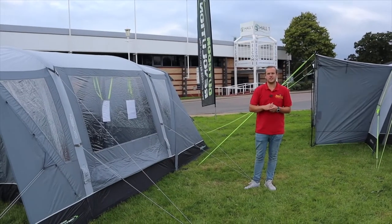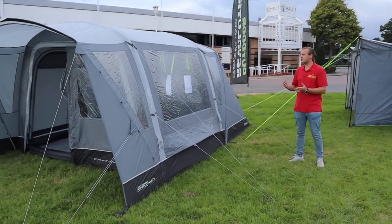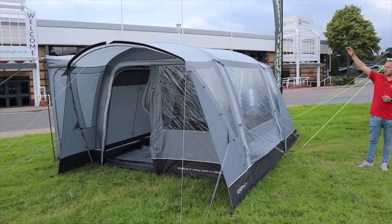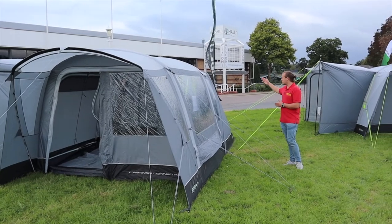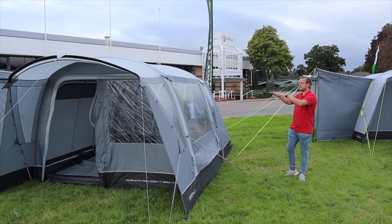Hi guys, I'm Jordan from Norwich Camping Leisure and I'm beside a new air driveway awning from Outdoor Revolution for 2021. This is the Cayman Combo — it's a different style awning that attaches to your vehicle on that side, but it's great for right-sided vehicles as well because you can put an enclosed front door on the front or the back, or both sides if you wish, so it's the same either side.